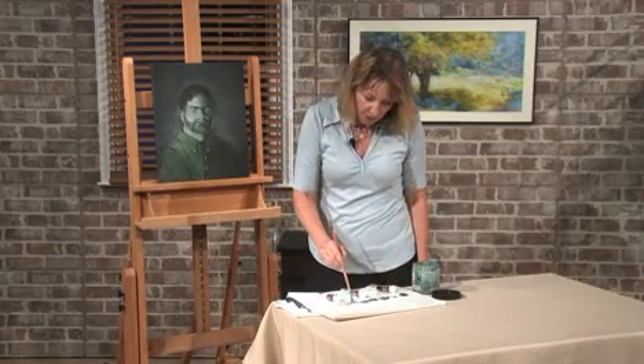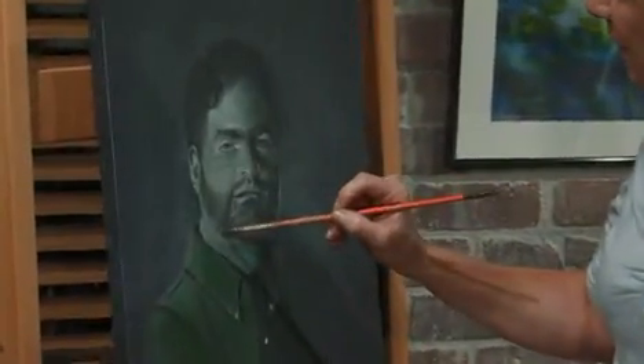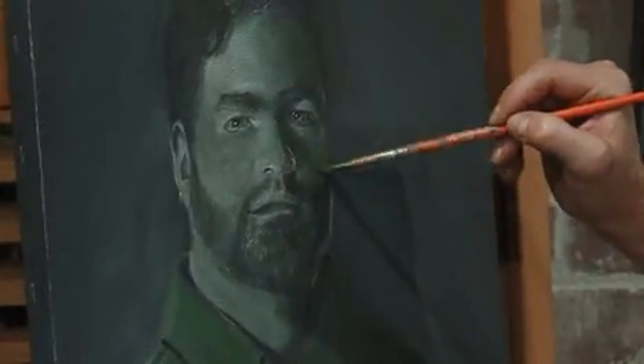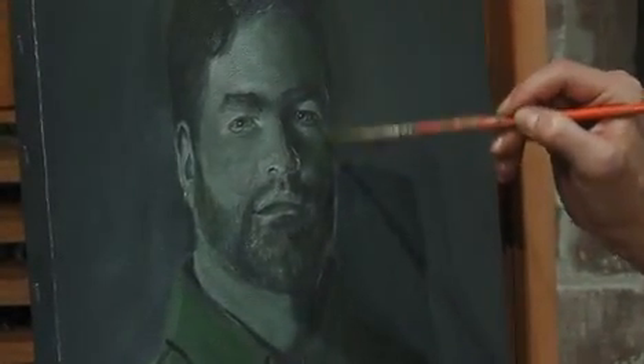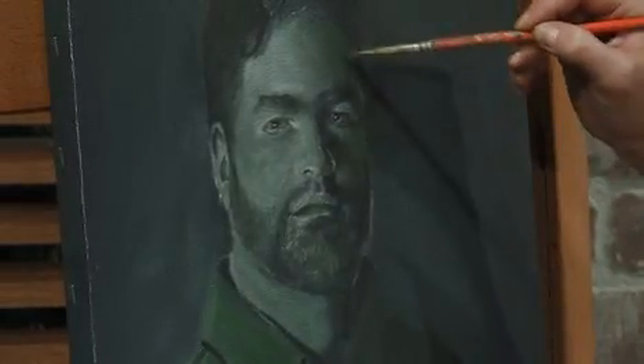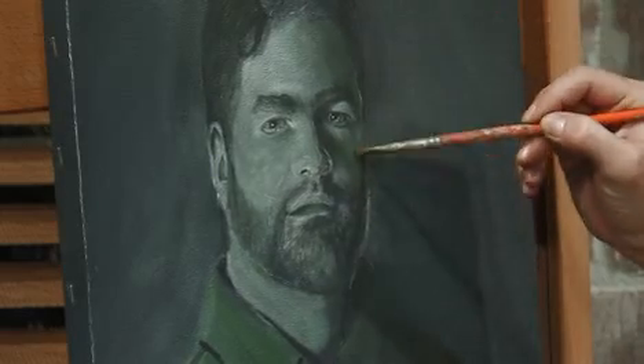So we just start by going around and finding areas of dark, medium, and light, and you're painting them with the chromium green values — very thinly, building up your values.